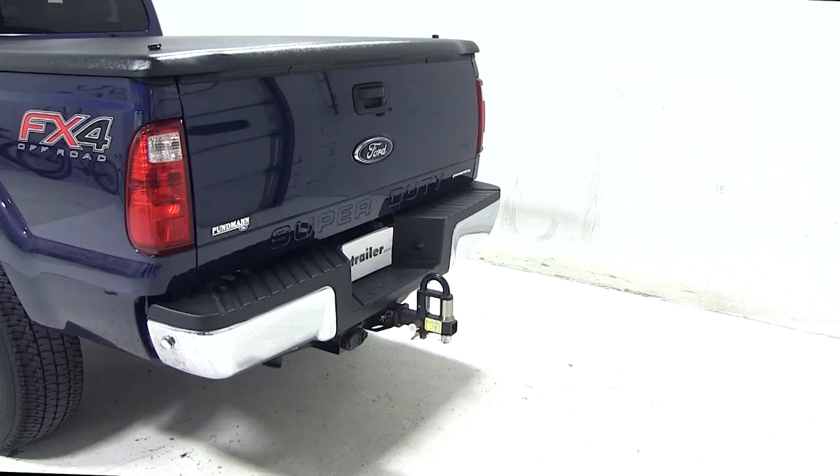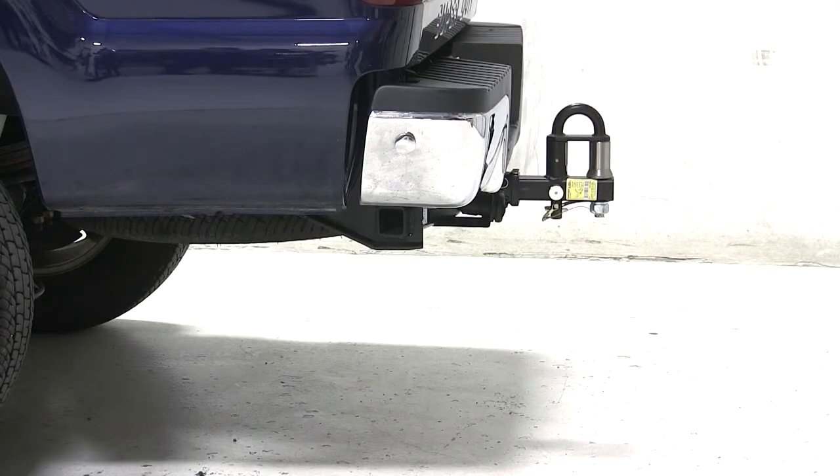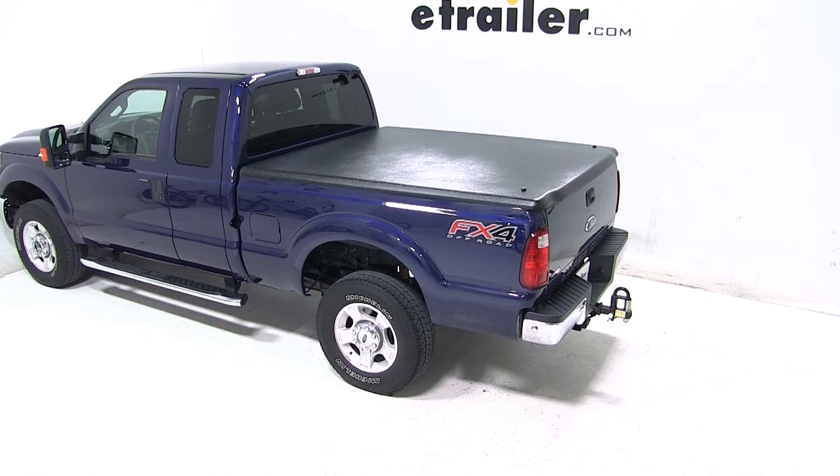And that completes today's test fit for the convertible cushioned pintle hook combo with three nickel plated balls for two inch hitches, rated at 16,000 pounds, part number PH2 on our 2012 Ford F-250 Super Duty.